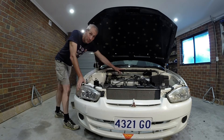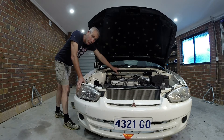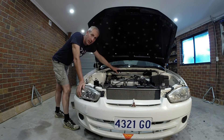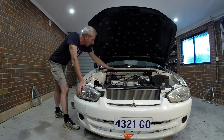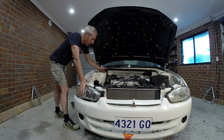Hi guys, today I'd like to talk about strut racers. I was a little sceptical as to whether or not they worked. So today we're going to do an A-B test and see if there's actually any flexation in the frame as I jack up the car to have a look. I've already fitted these.